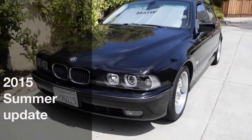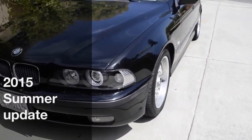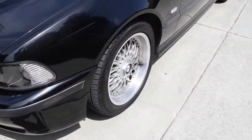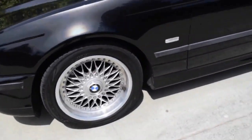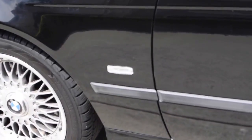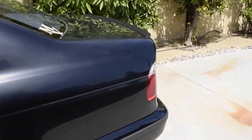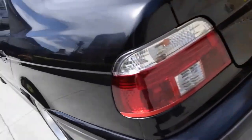Hey E39 Source, it's Zach here with the 1999 black 528i and this is my summer update. We got some new things on the outside — new emblems on all of the wheels, new clear side markers, along with new tail lights.